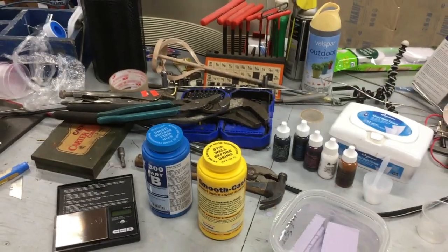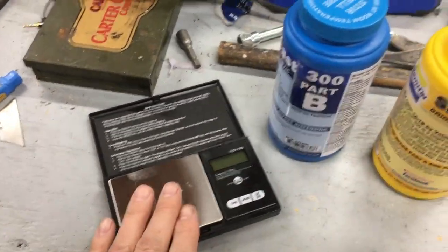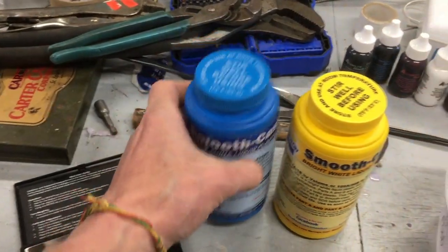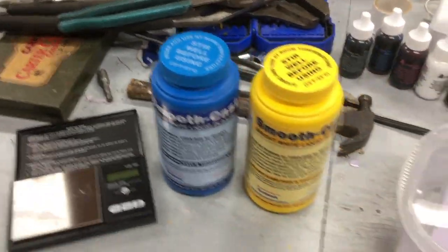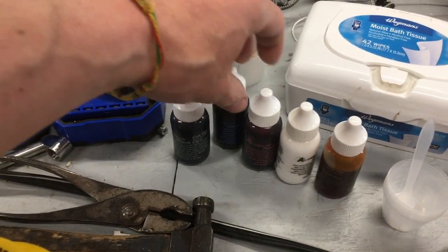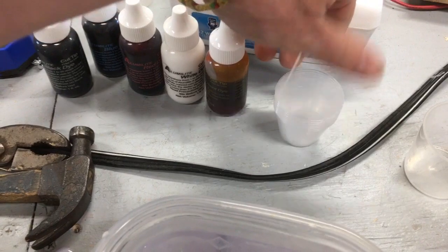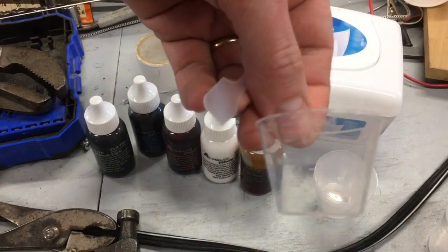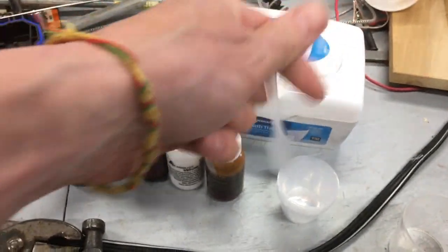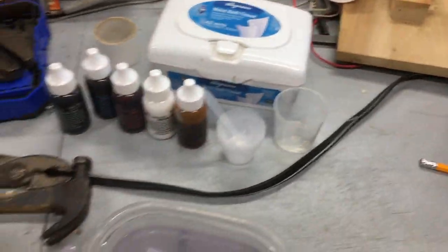Hey guys, we're out here in the shop. Let's look at what we've got before we cast. We've got our scale to weigh these things out. These are one-to-one by volume but 100 to 90 by weight, so you really don't need a gram scale but I'm going to use it. We've got Alumalite two-ounce dyes - black, colors, and white - so you can make almost any color with these. I've got little mixing cups here, and the important thing is they have all the markings on the side for very precise measuring. And little stirring sticks - you get these by the hundred for a couple bucks on Amazon.